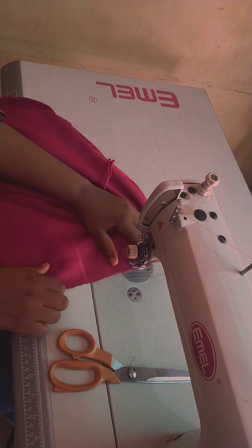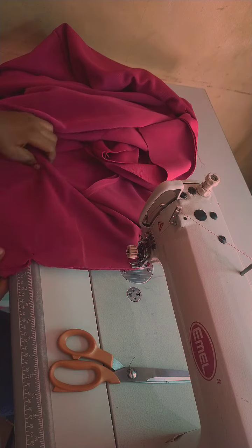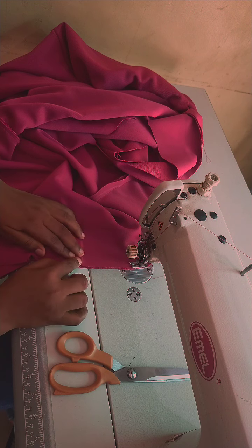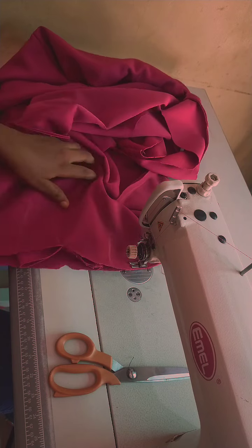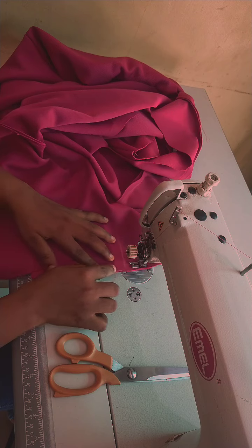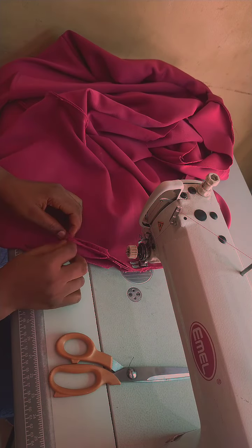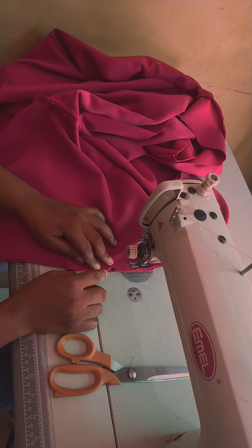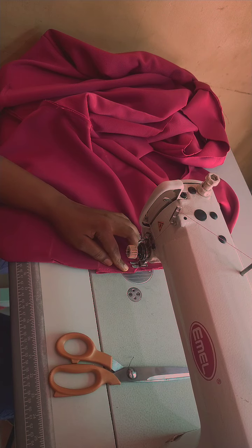Don't forget to stitch it up. Make sure the belt and dart are rhyming. Sew it just the way you sew your darts — the only difference is you put the belt in between the two dart folds and sew everything together. I'm sewing this on the front panel.